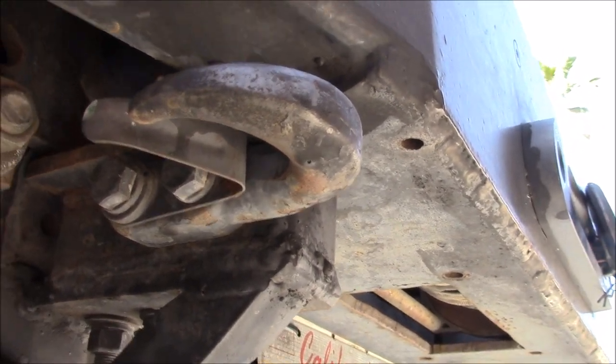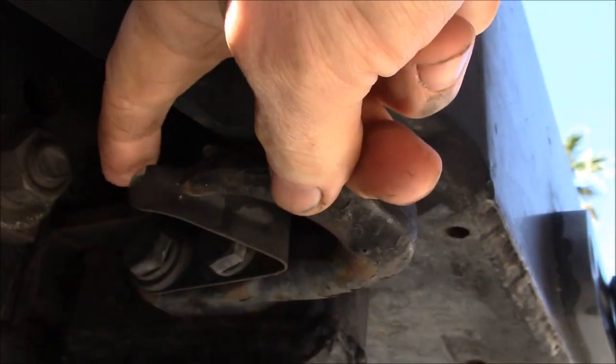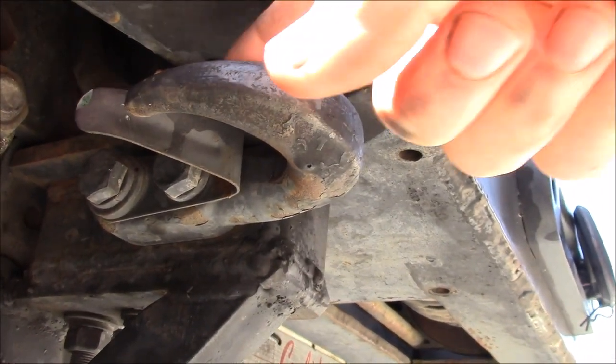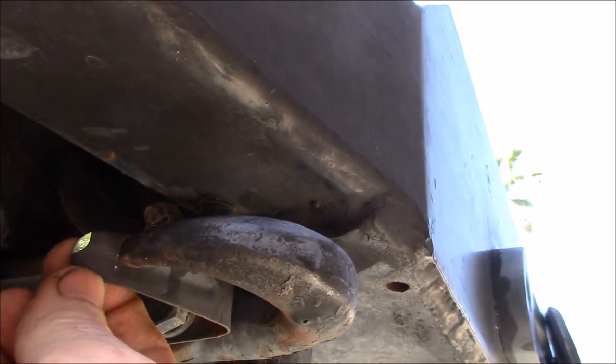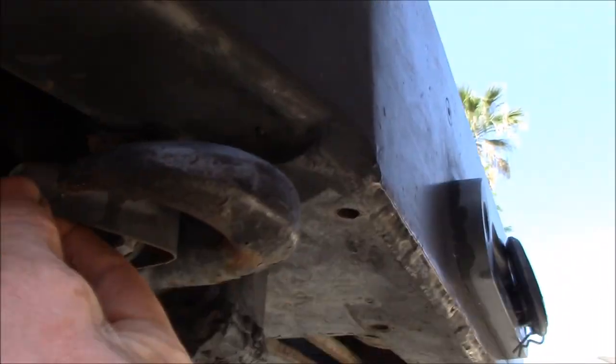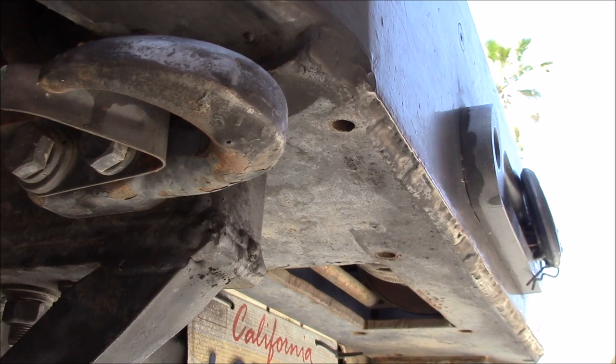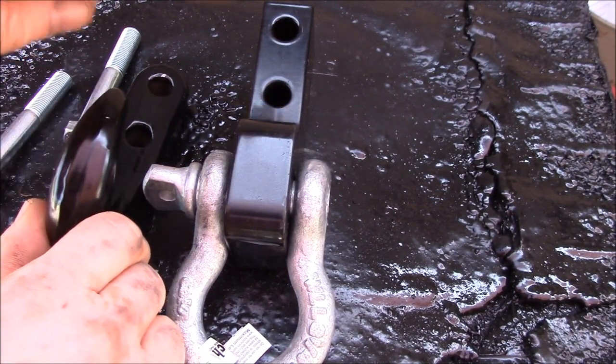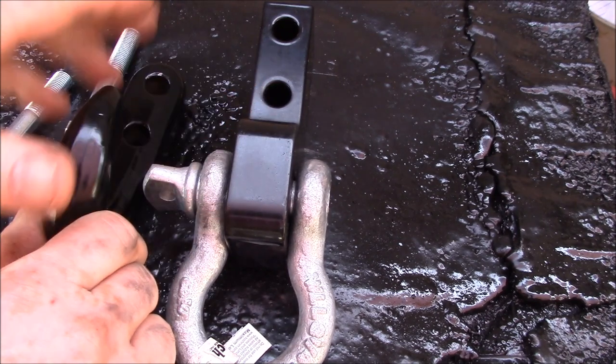I just wouldn't be able to do that. Here's one of these retainers that keeps your tow strap in place, but you can see how this one's been bent a little bit and it doesn't quite close all the way.